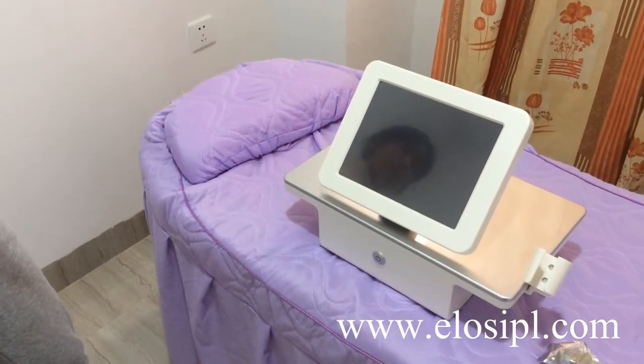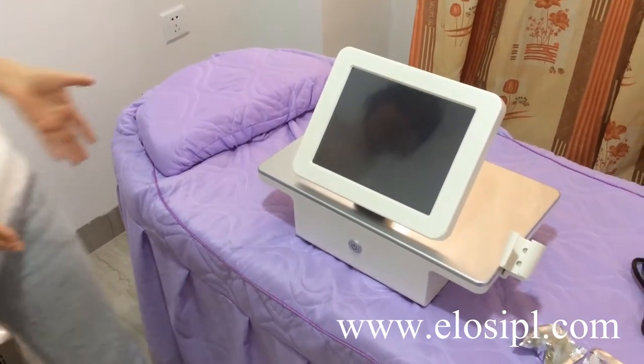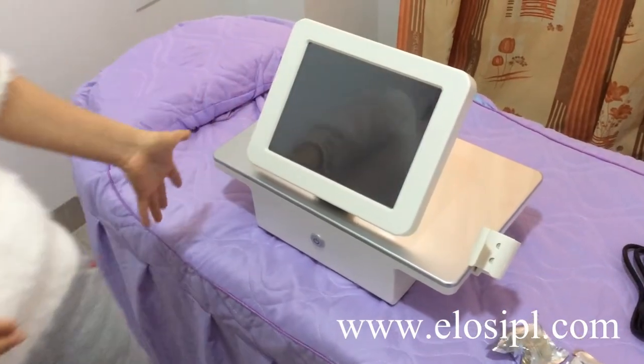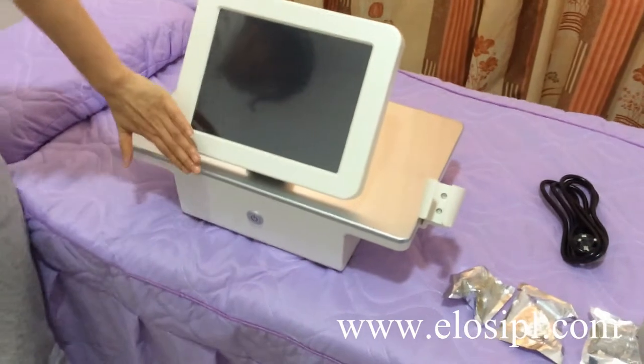Alice Golden Microneedle Radio Frequency Machine. Take out the machine and all accessories from the package. The front of the machine includes the screen, operation button, handle holder, and handle connector.